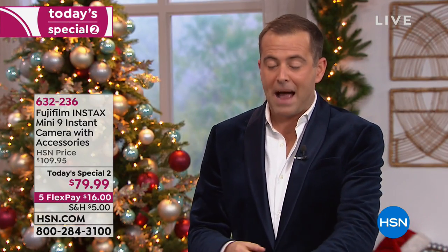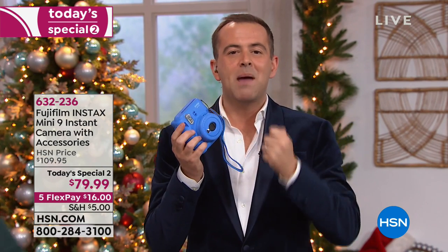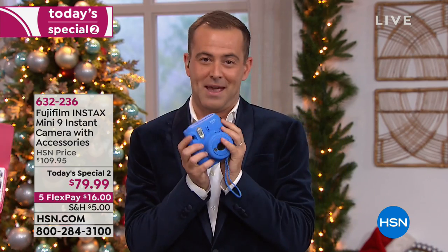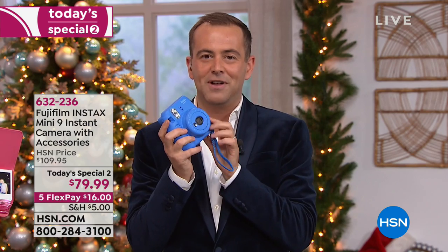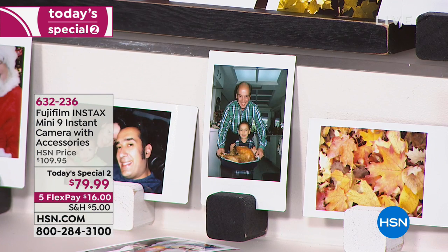We're going to send you everything so you don't ever need to go out and buy anything additional. You're going to get both the case and the sleeve, and a pack of paper to go along with it. Maybe there's a baby shower, a retirement party, or a birthday party coming up. You take your Fujifilm Instax — it has the little holder on the side — you can take it with you everywhere. You point, you shoot, and you get the picture right there and then.